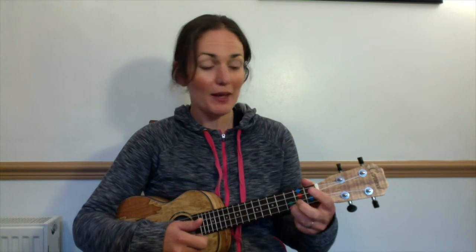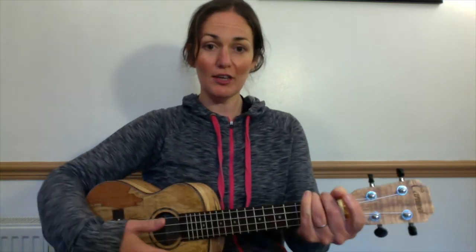Today we're going to learn the Frog Song and for that we need our two chords: C on the pink and F on the blues. So sitting up nice and straight with your ukulele flat against your body, let's do a warm-up.